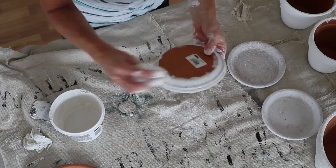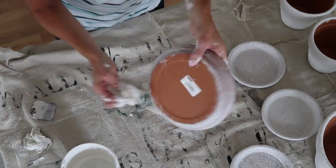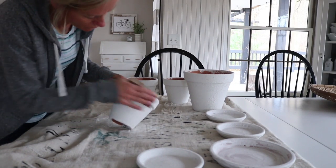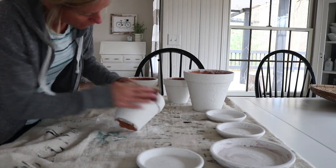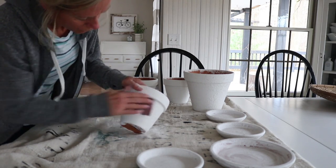I ran out of spackling — it was down to the last few drops for the final bottom part of the planter. It's definitely not covered like the others are, but it will still do. The next step is sanding the spackling. I have a coarse piece of sandpaper here — I don't want to get it all smooth, just kind of sand down the little tips that are sticking out.